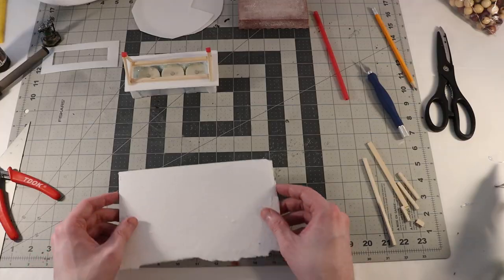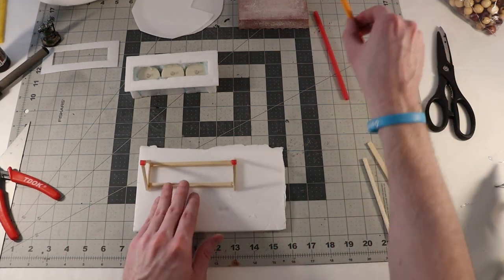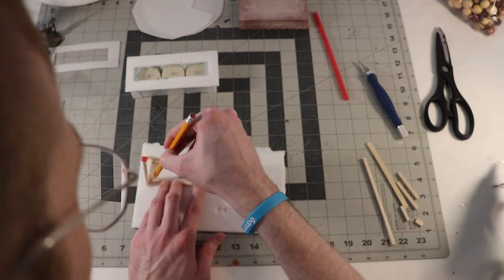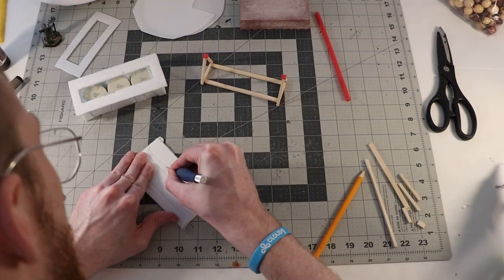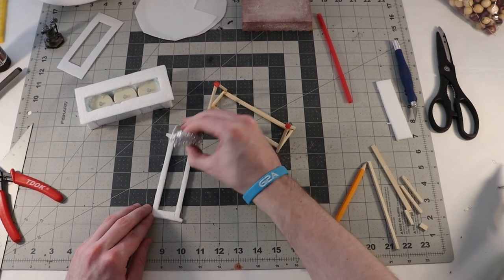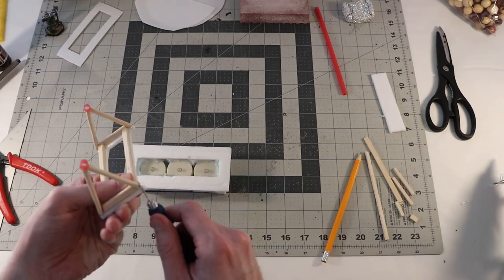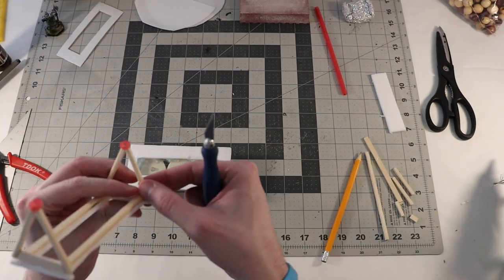Now I can attach the pieces of plastic straw in place. Now to tackle how I'm going to make this thing modular — I'm thinking magnets. But in order to use magnets, I'm going to need something to hide them. So I take some more scrap pieces of foam core, trace my rotisserie unit on top, cut that area out with an X-Acto knife, and texture it with some more tinfoil. Then I use hot glue to attach it to my balsa wood and trim away any excess.